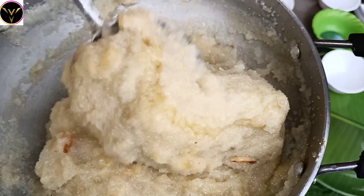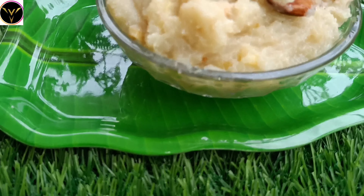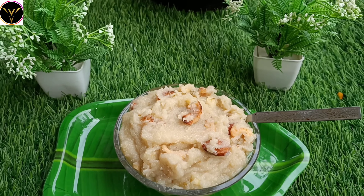This is very healthy food and high protein food, good for kids as well. If you like this video, please subscribe to my channel.